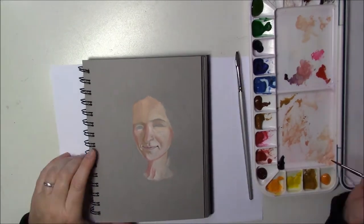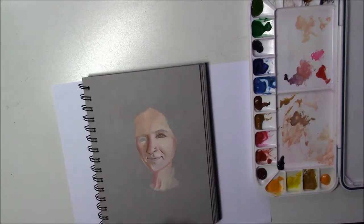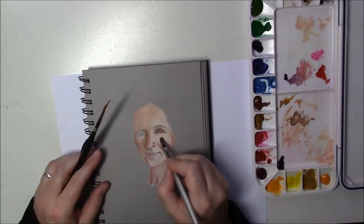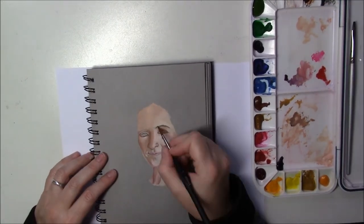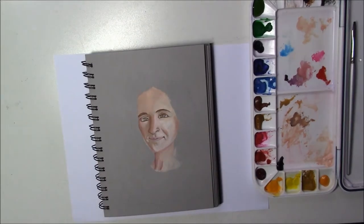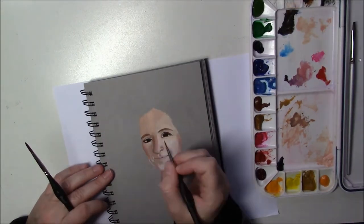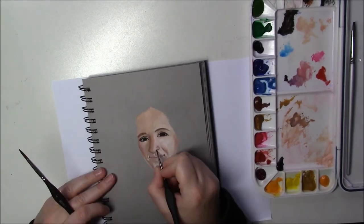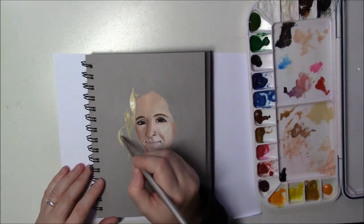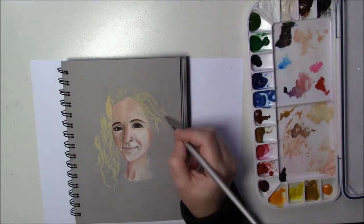Let's talk a bit about the M. Graham gouache. I didn't really find much of a difference between that brand and the Winsor & Newton designer gouache, other than when I squeezed it out of the tube it was not as pasty as the Winsor & Newton. But as I was painting I really didn't see any difference. I used whatever color I needed without paying attention to which brand, and they both worked very well — I'm happy with both.